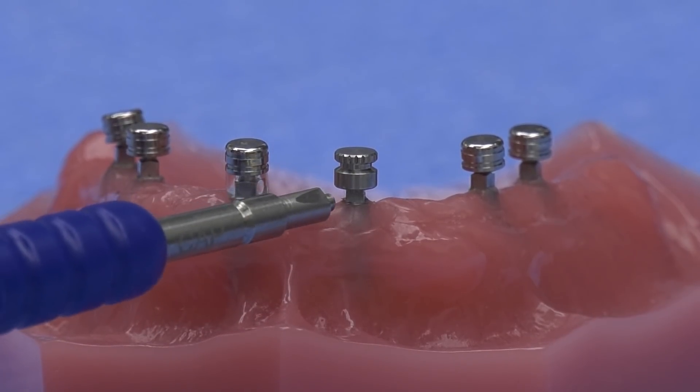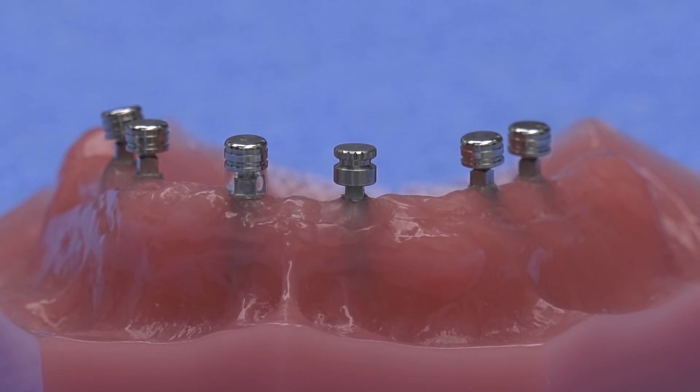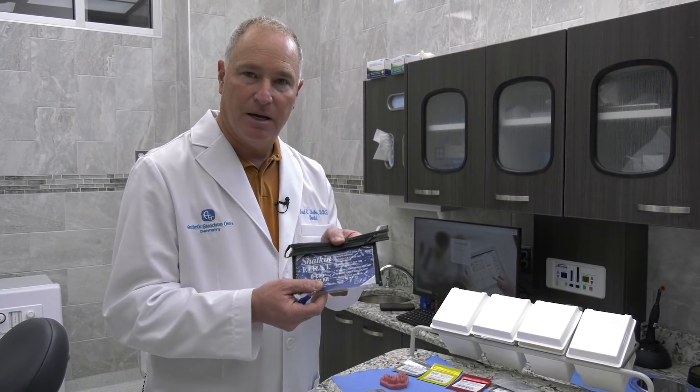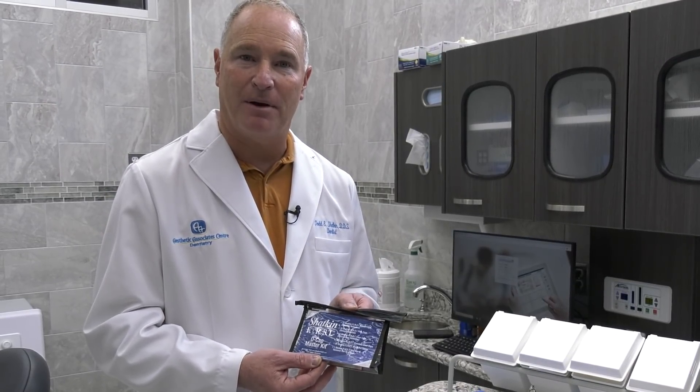Whereas with the O-ring housing, very little of the square is exposed. So whatever you do, do not forget to use those block-out shims underneath the O-cap. It's so important that we're including those shims in the master kit. In our Truelock O-cap master kit, you're going to receive the insertion and removal tool, 10 of each strength — the yellow, the pink, and the clear Truelock O-caps — 30 of the steel housings, and 30 of the block-out shims.